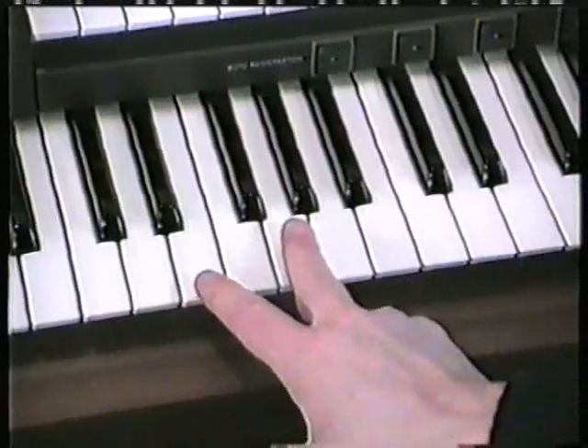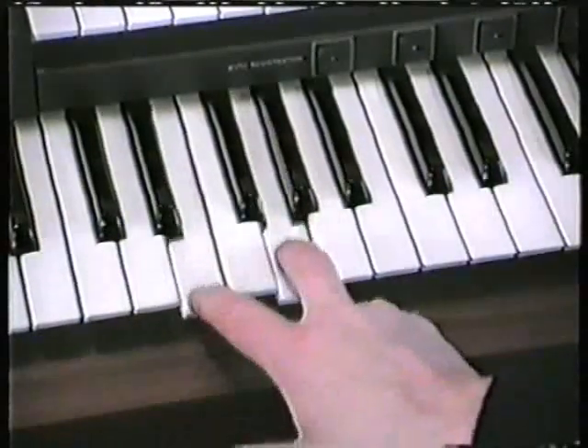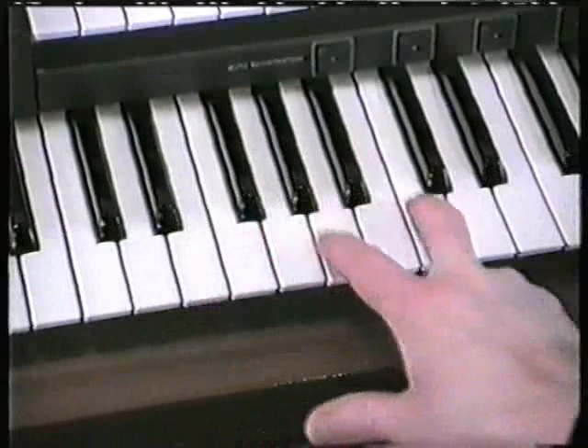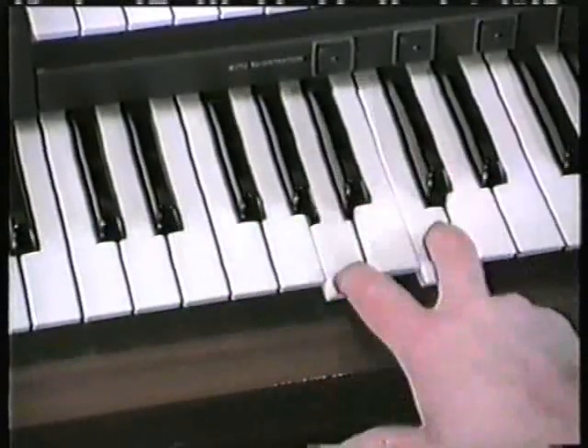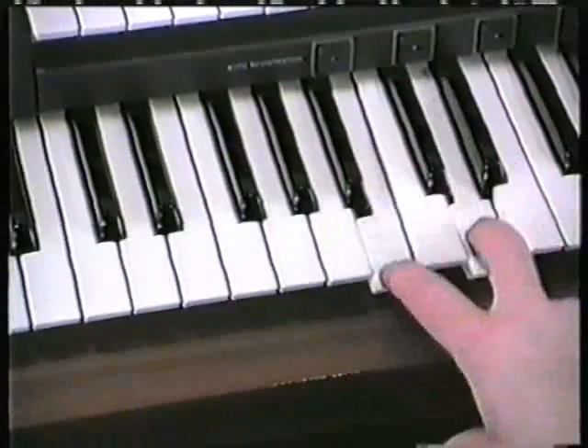I'm going to cheat just to start with to show you the notes. Exercise one: E and G. Count it through — A and C. One, two, three, four. One, two, three, four.